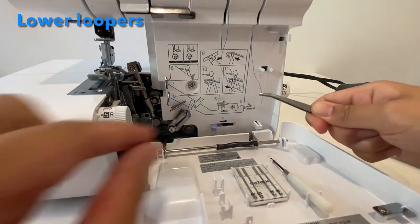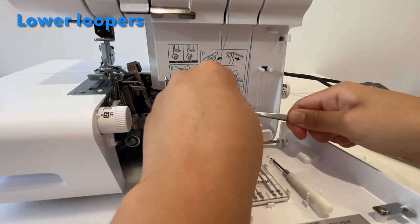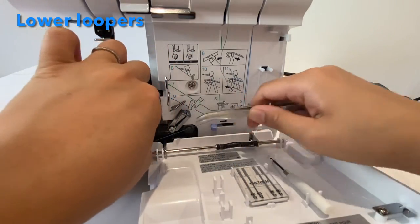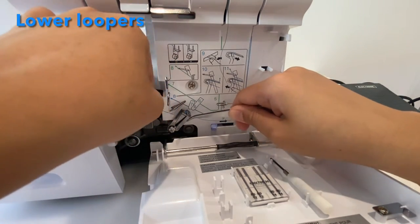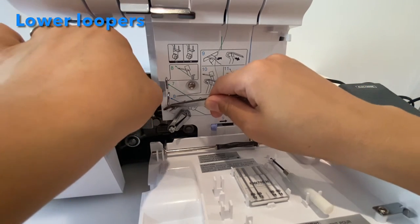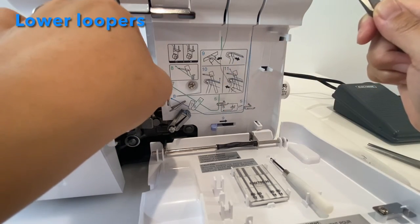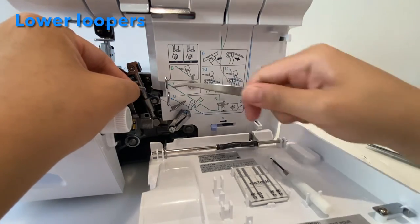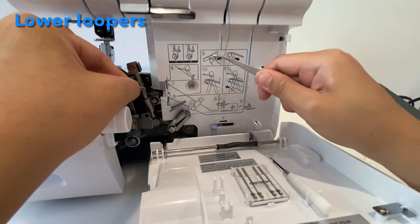Just the blue one — we'll go behind this guy right there, and then behind both of these guys, behind this guy as well right there, and then on top of this guy. That's what it looks like. So that was step eight for the first thread.